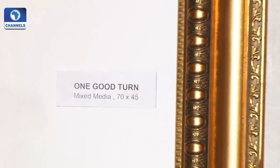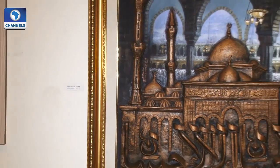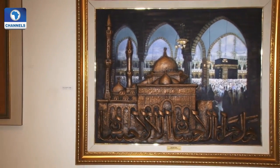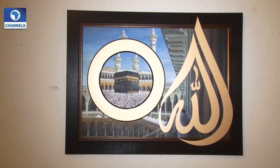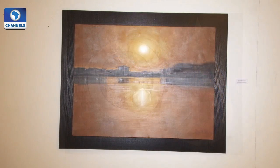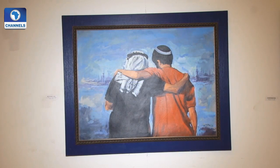A new type of framing has been introduced to complement each work of art. A lot of gold and brown art, as it is also known, adds to the aesthetics. In keeping with the dictates of Islam, this artist does not go overboard, but restricts himself to what his religion permits, and is still able to bring out beauty from it all.